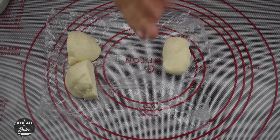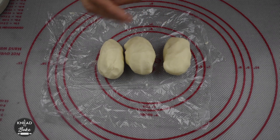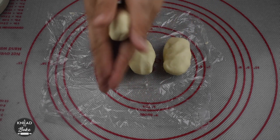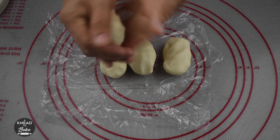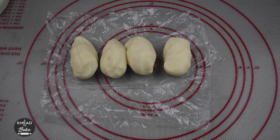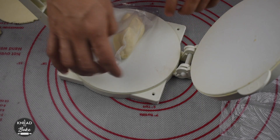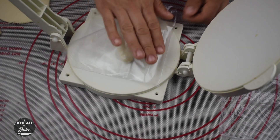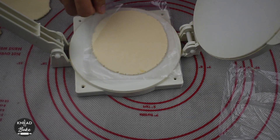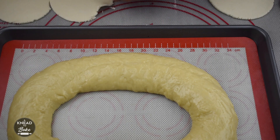You can form the toppings by hand, but I like to use a tortilla press to get even pieces. Form a little log and press it to get an even piece. With the help of a scraper, make a rectangle and place it on top of the rosca.